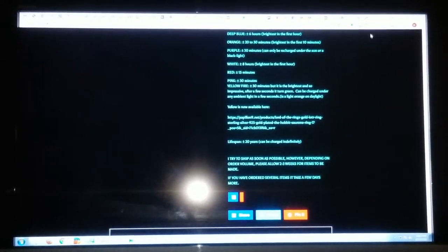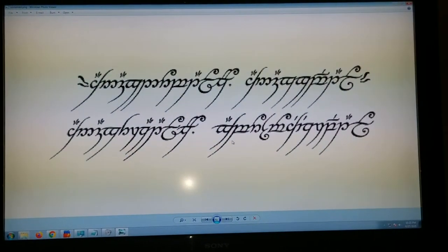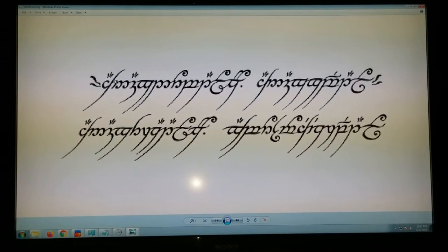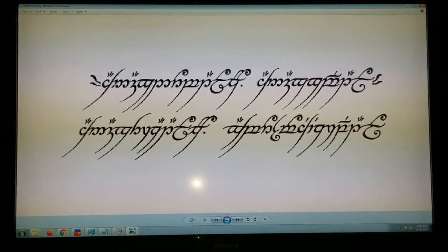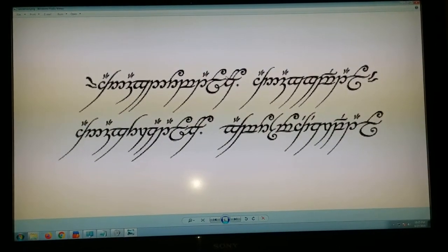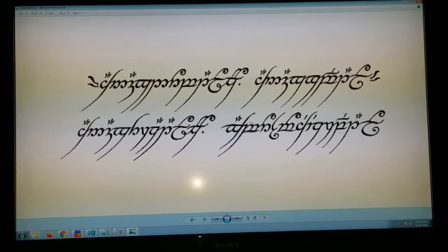The first thing I want to know when I receive the ring is about accuracy. So let me bring up the script we have here — this is from the book. These are the two lines of verse inscribed upon the ring. It's in four parts: one ring to rule them all, one ring to find them, one ring to bring them all, and in the dark to bind them.